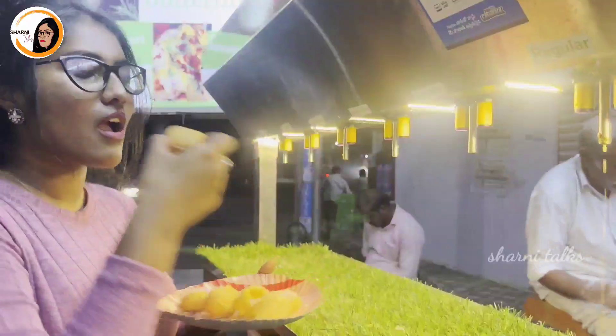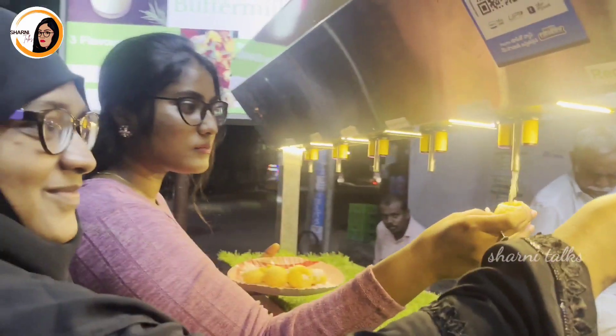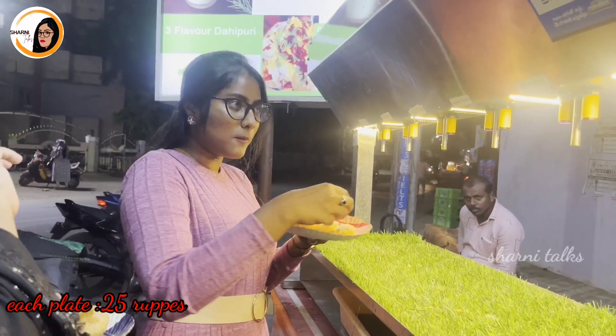Today, I am going to go to Pani Puri in India.